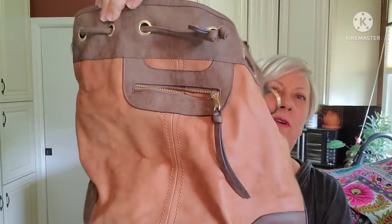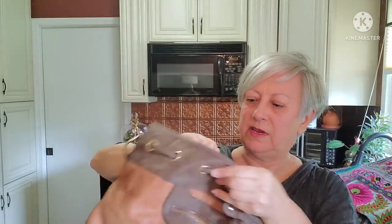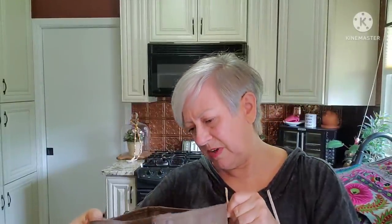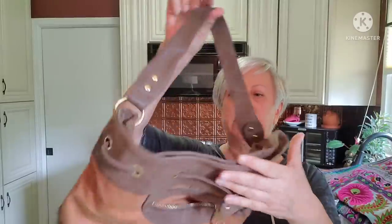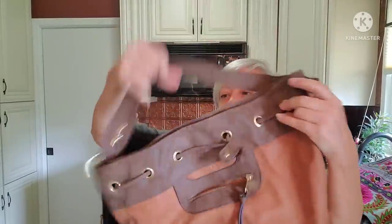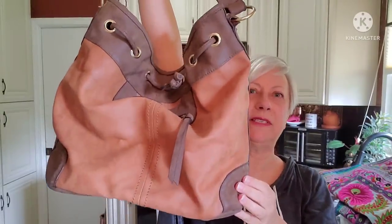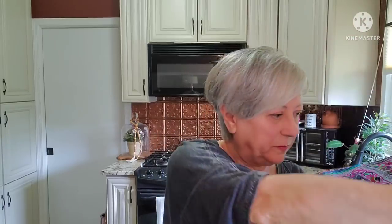The next bag is this beautiful weathered leather bag. I don't see a manufacturer on it and I didn't pick it up for the brand — I picked it up for the look. I just thought it was a gorgeous, kind of slouchy bag. We'll be putting that up in the booth.